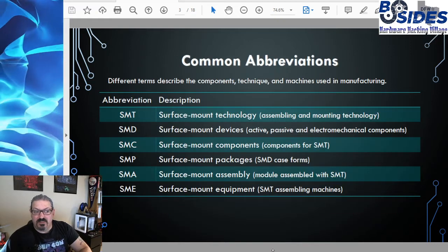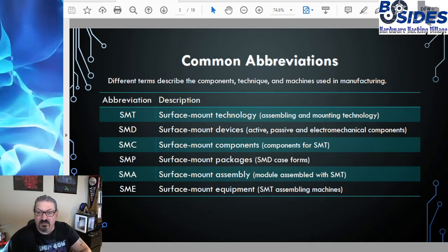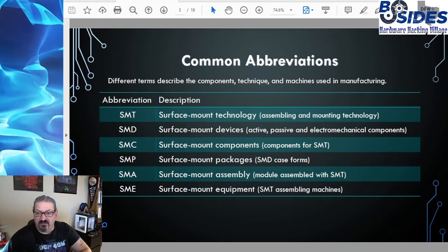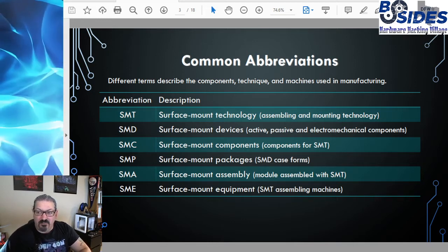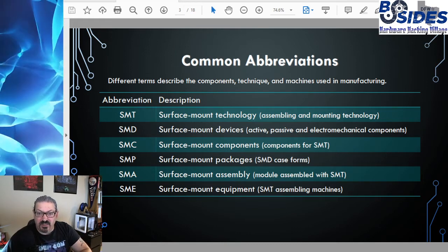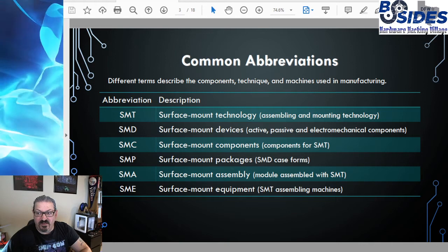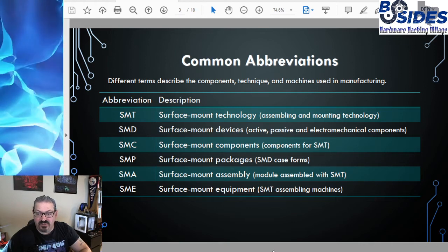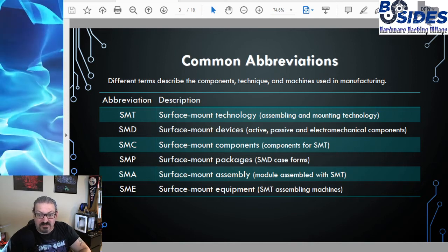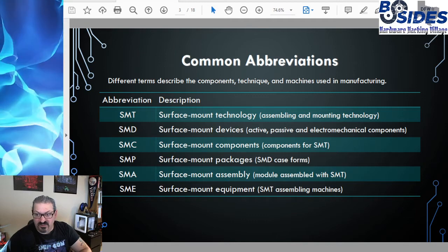Let's talk about some of the common abbreviations used in SMT. SMT, as I explained, is surface mount technology — this generally refers to anything regarding surface mounts, but more specifically can refer to the assembling and mounting technology used. SMD, or surface mount devices, can be active, passive, and electromechanical components, just like any component we would use on our circuit board. SMC is another term referring to those components — that's surface mount components.